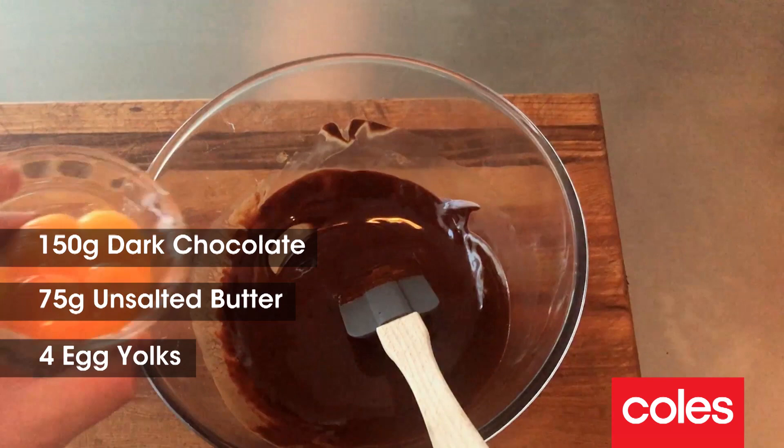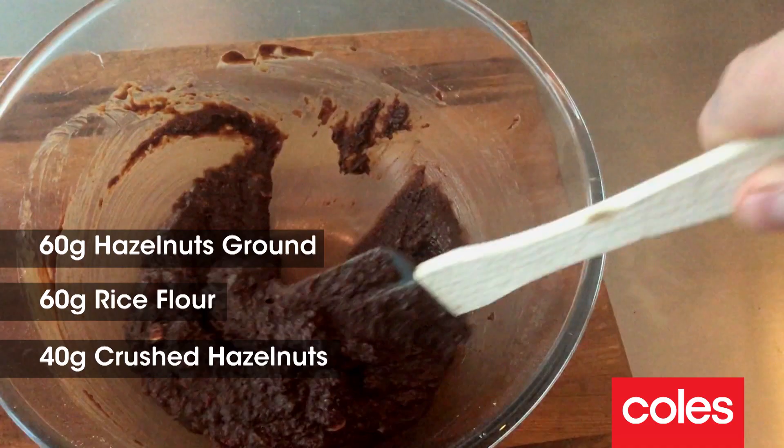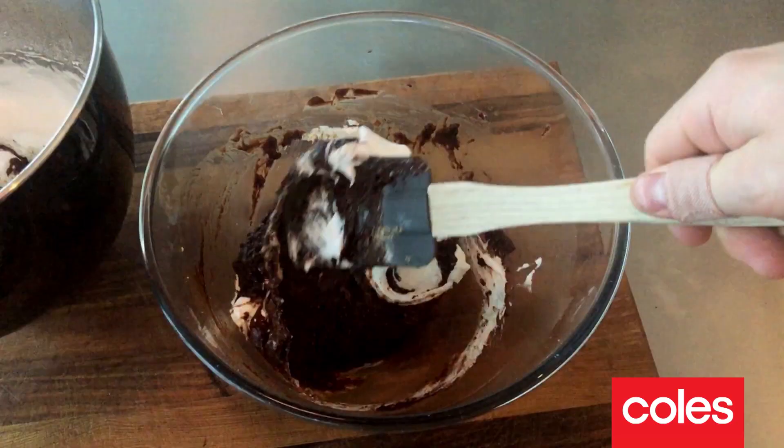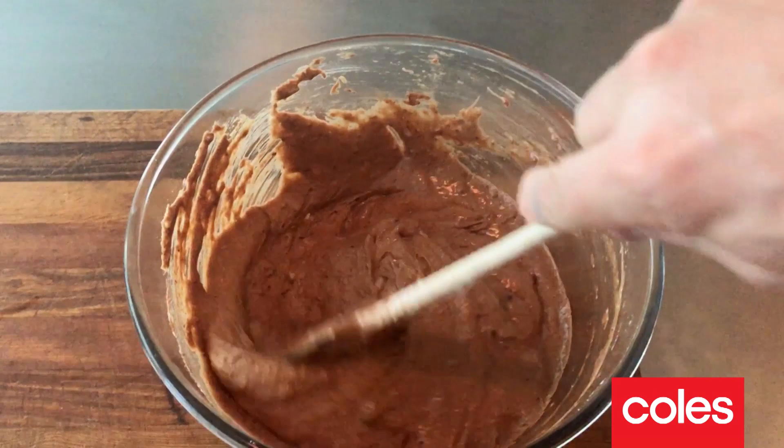Step three: we're gonna melt the chocolate and the butter in a microwave. We're gonna add the reserved egg yolks, mix those in, and after that we're gonna add the dry ingredients — it's that simple. Next I'm gonna fold in the meringue that we reserved earlier. You don't have to be too gentle with this, it's a really forgiving batter. We'll just mix it up well.